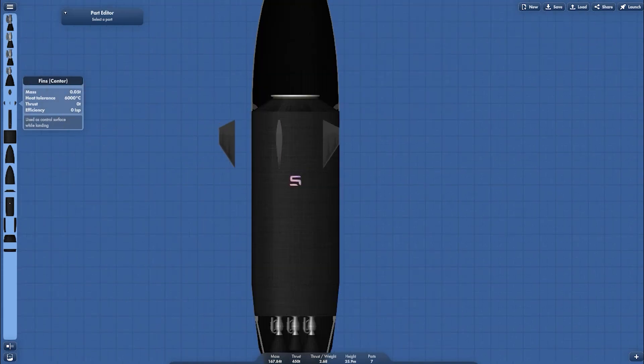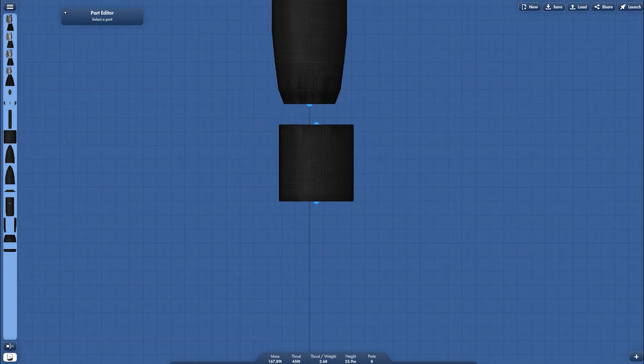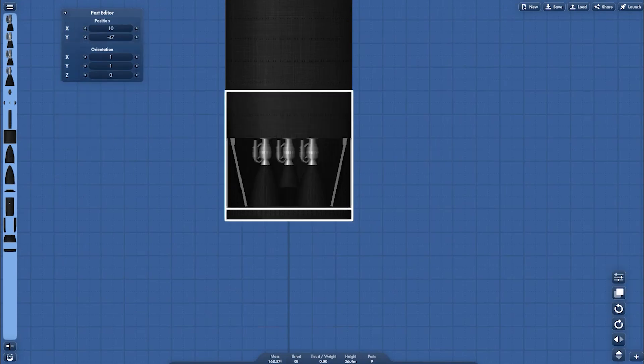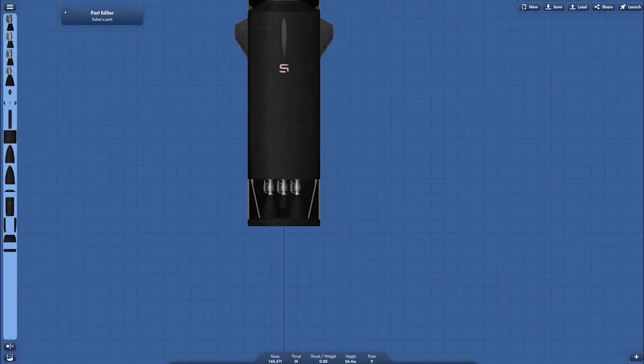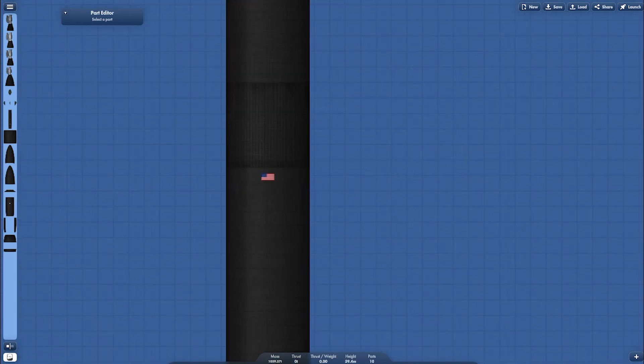The sea-level engine has a thrust of 210 metric tons, and the vacuum-level engine has 120 tons of thrust. For the descending configuration, I have control surfaces — fins to roll the vehicle during descent. And then the next one is building the booster. This is the fuselage.